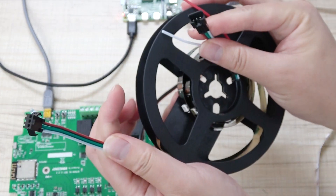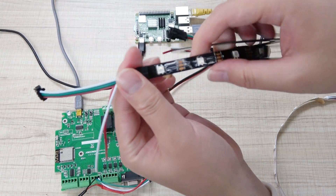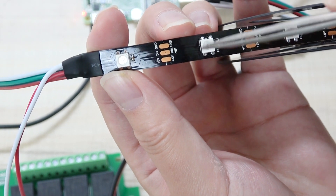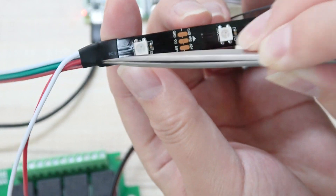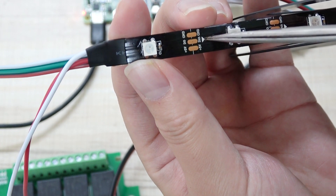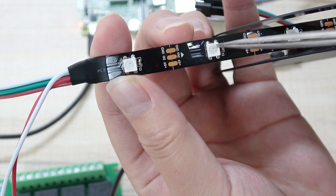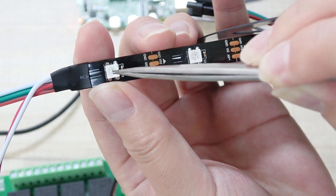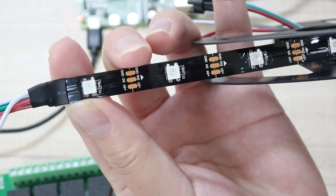The strip has two sockets, male and female, so we can easily connect it with the A4 board. Every LED has four pins — ground, power, DIN (data input), and DOUT (data output). The signal goes in through DIN, and out through DOUT to the next LED, cascading all the way down the strip. So the signal is sent from one direction through the whole strip, and we only need these three lines.